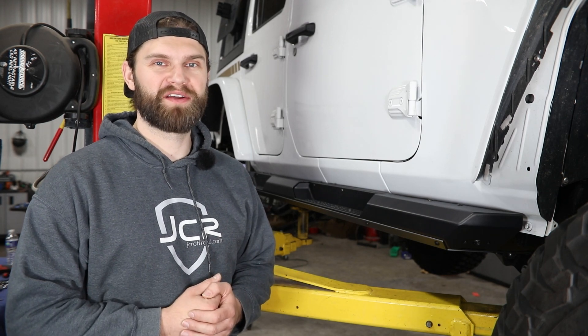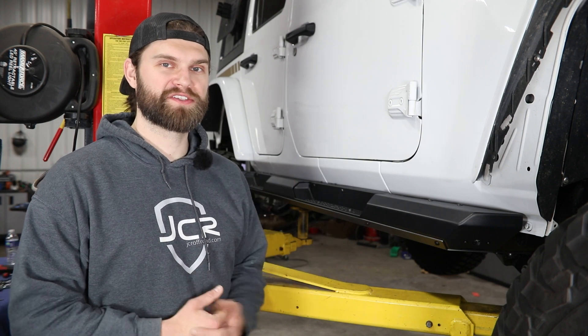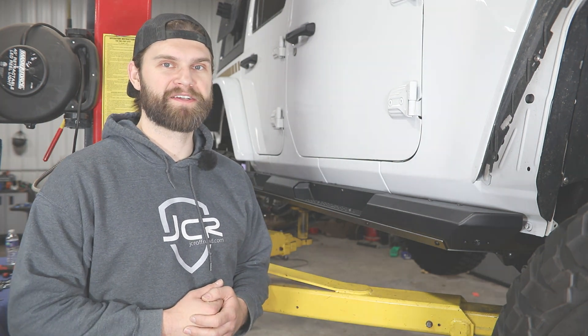Hey everyone, I'm Kevin with JCR Off-Road. In today's video I'm going to walk you through how to install our Crusader sliders here on our JL Wrangler.